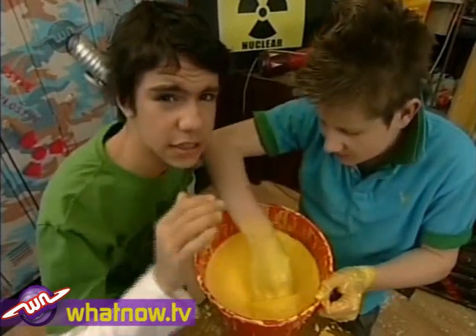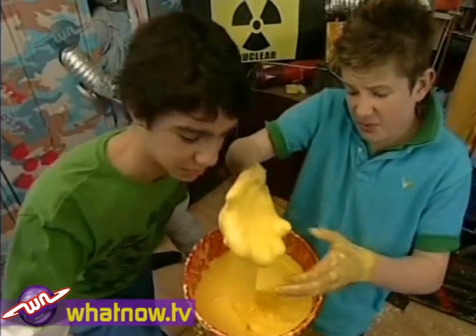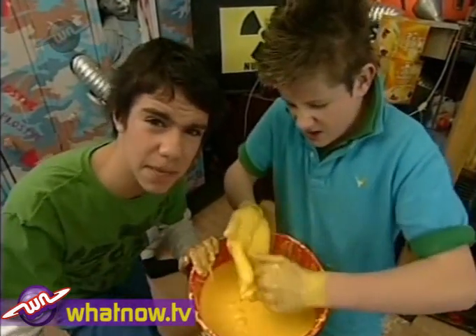Non-Newtonian fluid does weird stuff. If you move slowly in it, it'll act like a liquid, but move fast in it and it'll act like a solid. It'll drip through your fingers, but hit it hard and it tightens up. But does this mean you can walk in a pool of it?